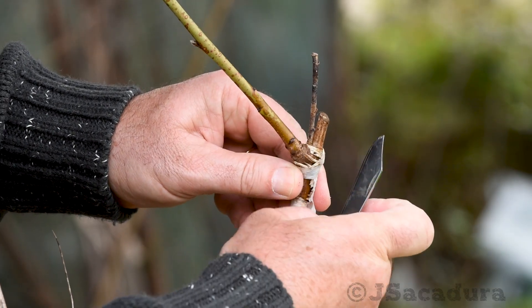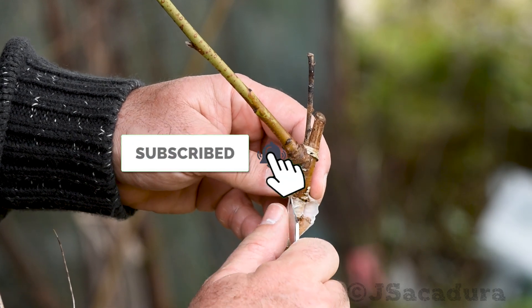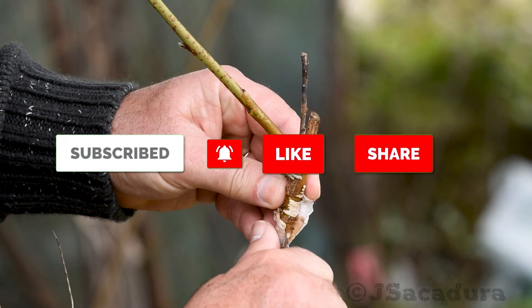If you appreciate my work, like, subscribe, share the video and leave a comment to help me make more.